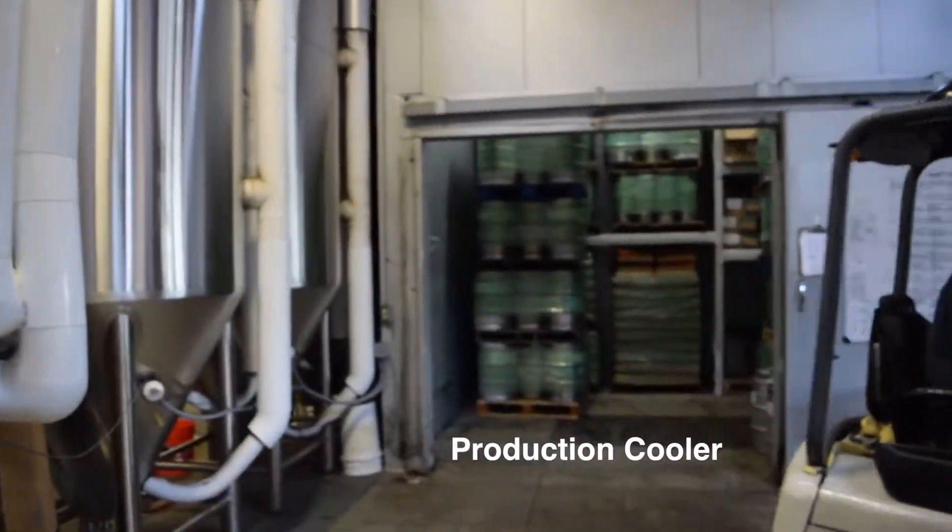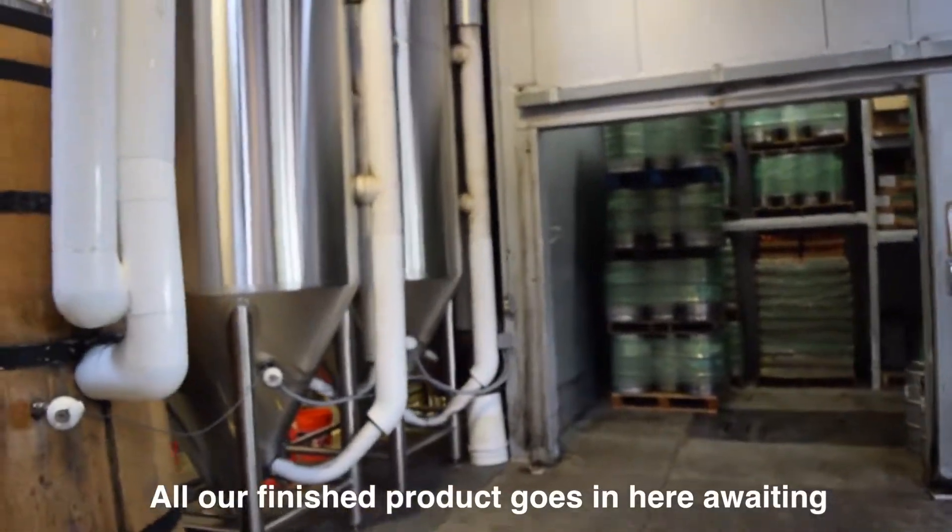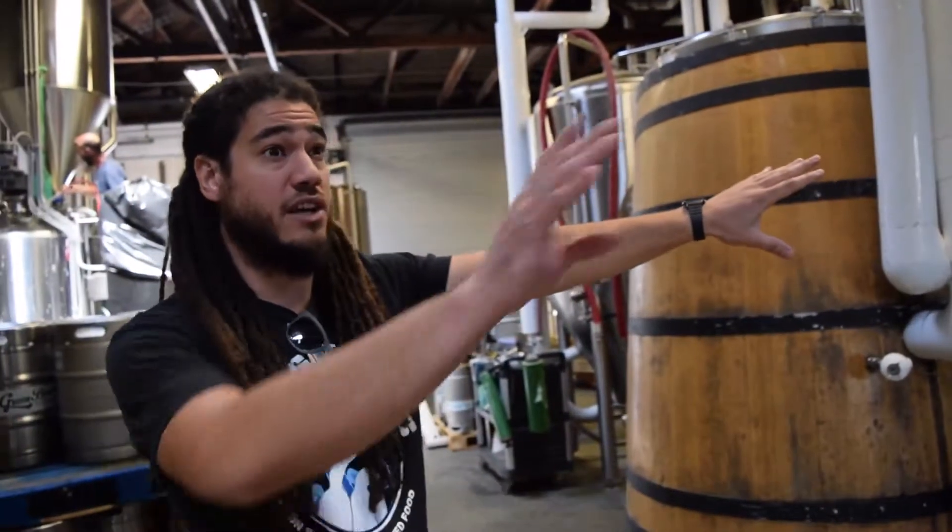This is our production cooler. This is where our patented product is stored. All of our different products are here awaiting distribution and or sales in the tasting room.